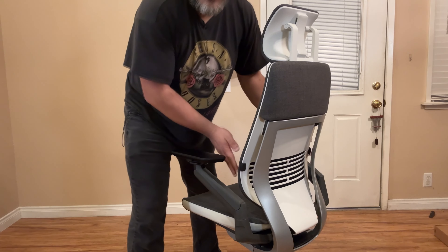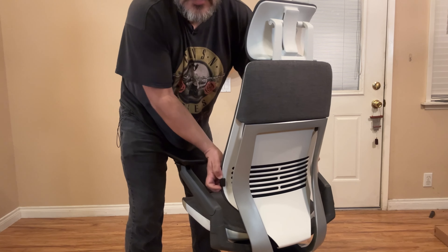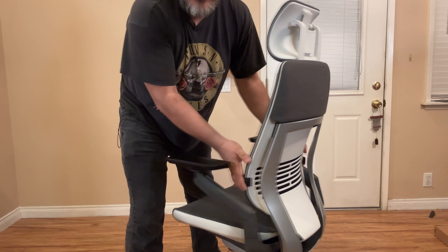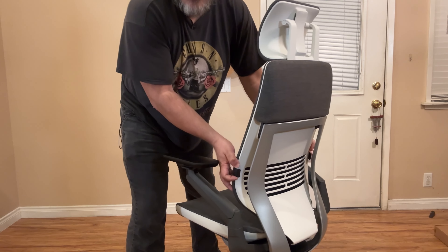Since I mentioned I have back problems — I have an L5-S1 slip disc, if you guys with back problems know what that means — I ordered this chair with the adjustable lumbar support, because I want my back to be fully supported when I'm in this chair. I want to sit for a long time without discomfort or back pain. This is not medical advice. This chair is not going to miraculously heal your back problems, but I think it will help with comfort and allow you to sit for longer periods compared to a standard office chair you'd buy at Staples.